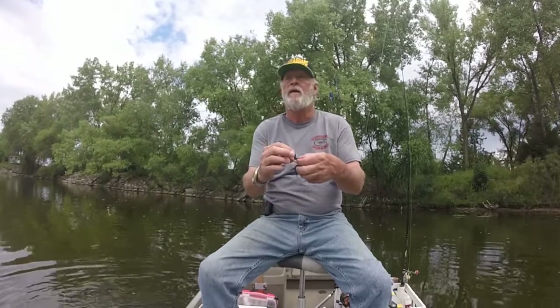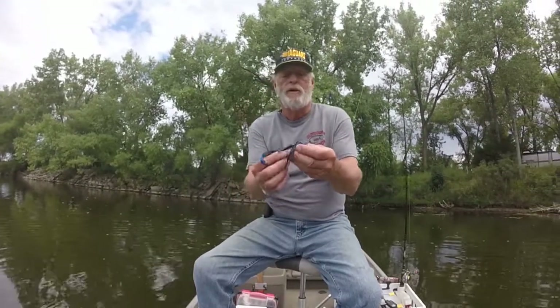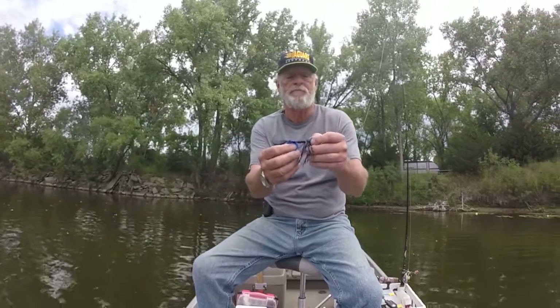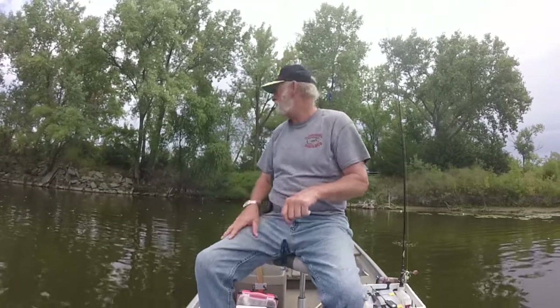Here's what I took this on. This is a jointed head lure but it had a collar on it, so you've got a jointed head with a collar so you could put a skirt on it. Got it with a creature bait on it. I picked those up at Lure Parts Online — about three-eighths ounce. I really like it, it's like fishing a jig but you're fishing it weedless. Works out good.